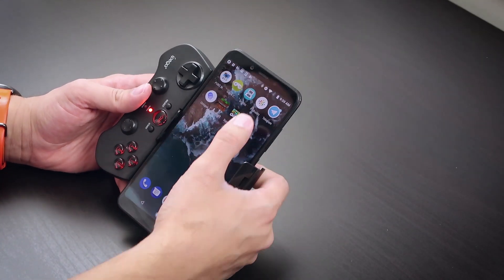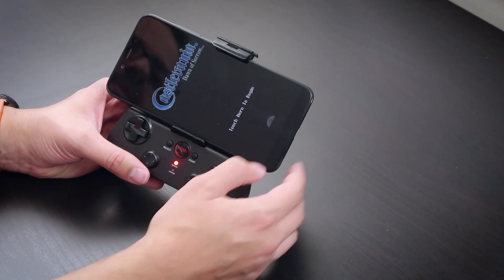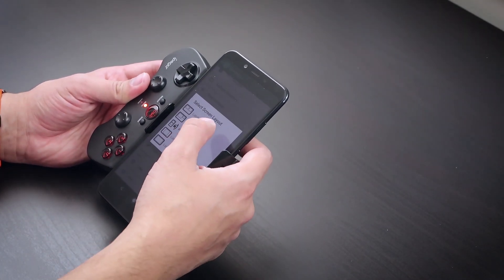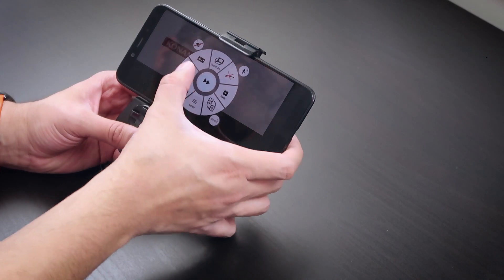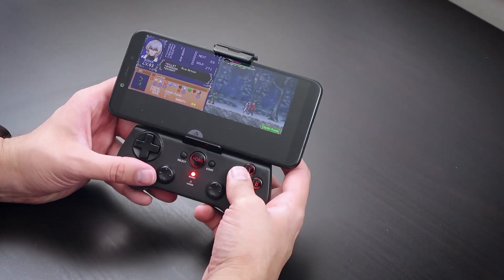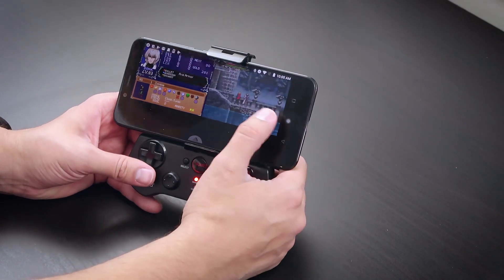You can also emulate DS games on this. Let's load a new game — let's try Castlevania: Dawn of Sorrow. The layout isn't ideal by default, so let's go into settings, change the screen layout to landscape one-by-one. Now we've got a DS game with the top screen here and the bottom screen here. L and R buttons are available — R doesn't do much at the start of the game, but with L you can do a dash like that. DS also works really well.